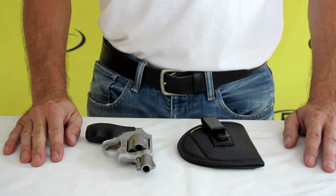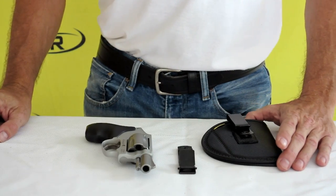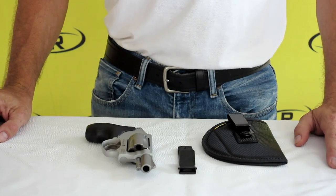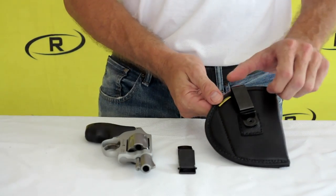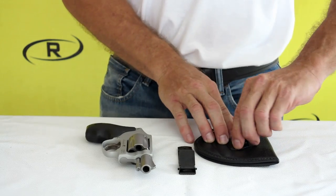options such as different linings, draw side, restraint straps, reinforced top, and sweat shield. We also offer the Ulti-Clip as a clip upgrade. The Remora 2-in-1 holster comes with a swivel clip that allows you to cant the holster and